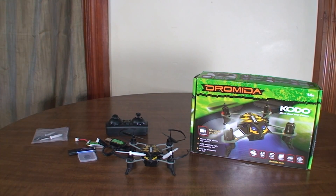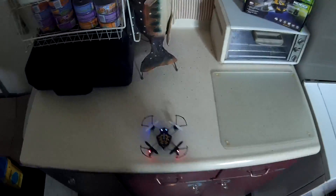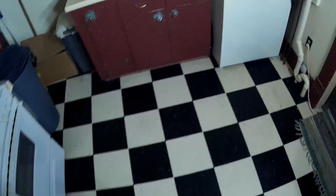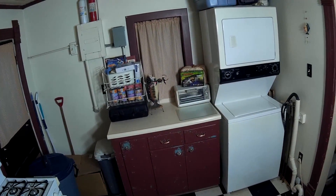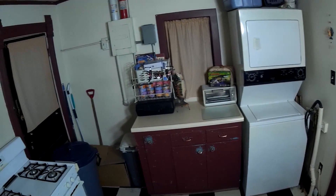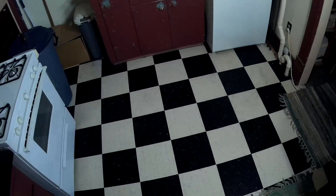Alright, this is the flight review of the Dromida Kodo. Let's go ahead and give it a spin and do some video sample. Getting it trimmed out here for a second.